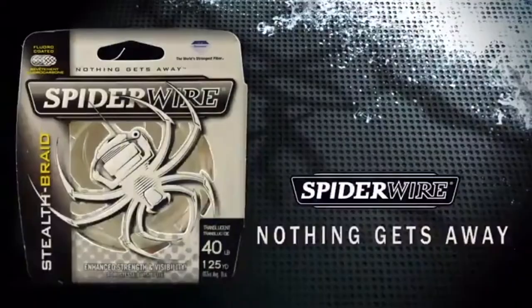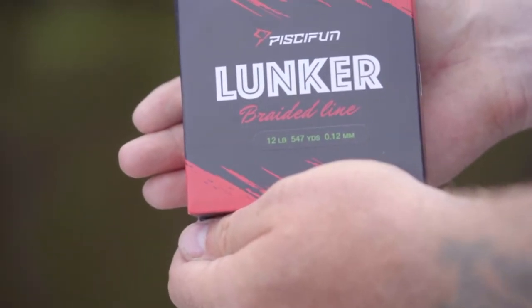Spider Wire Stealth — nothing gets away. Introducing PC-Fun Lunker Braided Line.